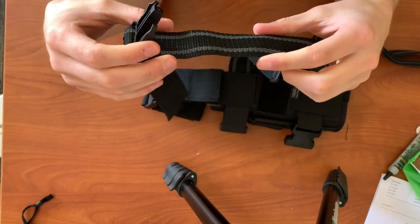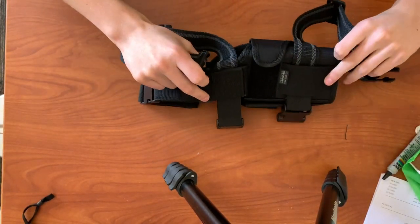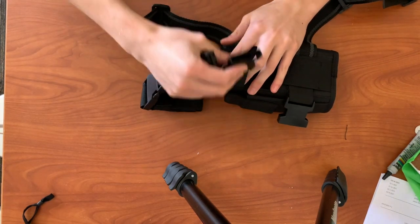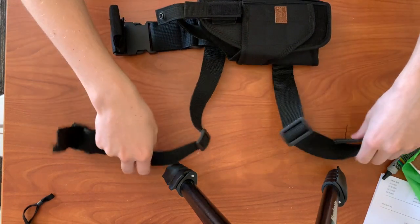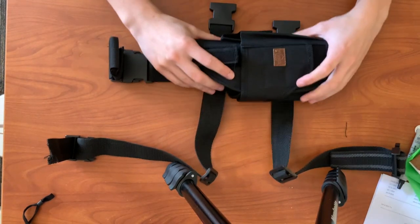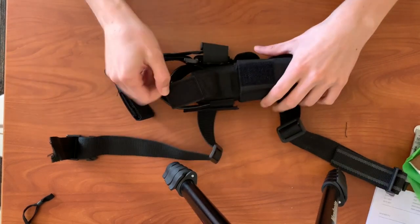The straps also have a little bit of elastic, so when you're moving and running and your muscles are flexing it won't hurt your holster, and you can cinch it down nice and tight.